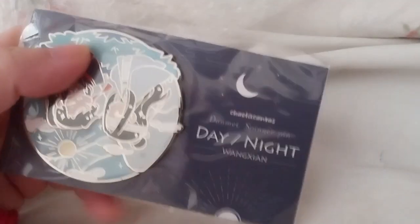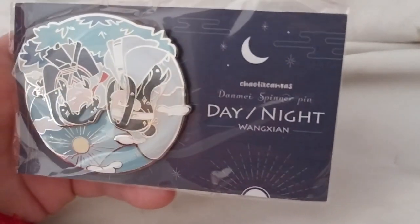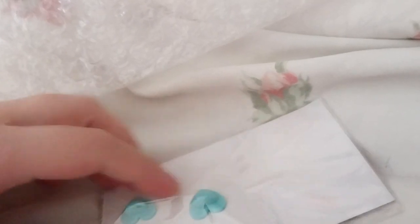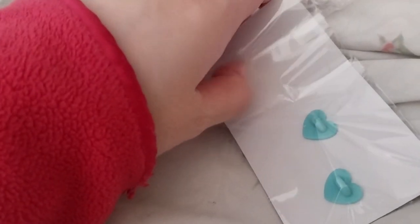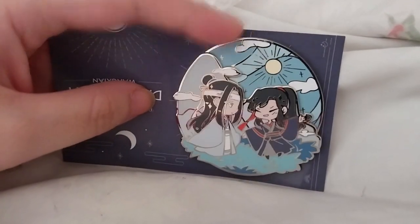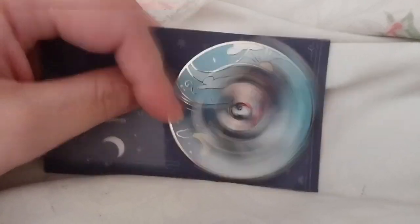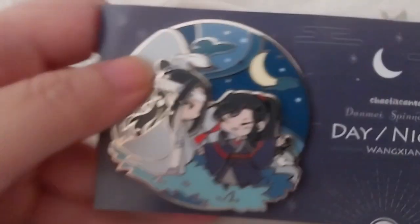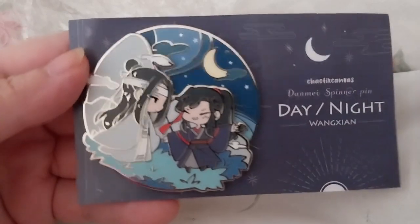That is actually what I said. The night and day function spinner pin. It spins — let me just take it out. It's a bit difficult with only one hand. There we go. Here is the night.